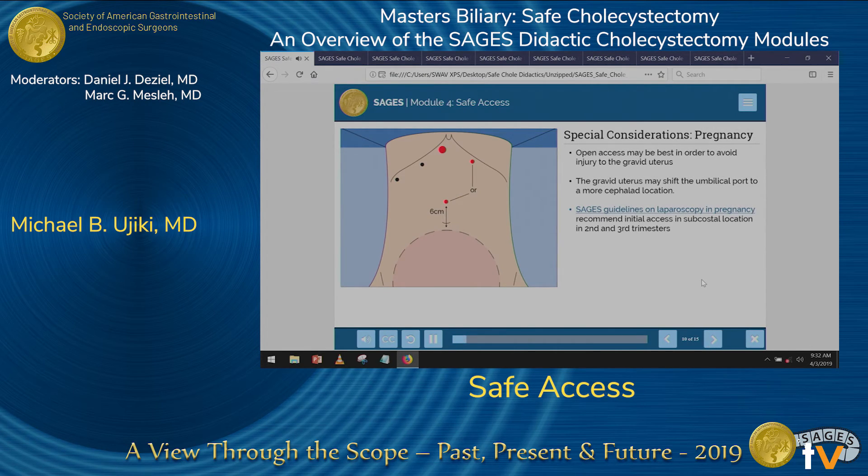Regarding pregnancy: the gravid uterus can be a problem for access. It's likely to shift your umbilical port more superiorly, and I would not recommend accessing the umbilicus or the peri-umbilical region in someone who's pregnant, especially in the second and third trimesters. One of the subcostal ports is probably your best first entry. Be careful not to insert a Veress needle into the liver, as that could result in an embolus, bleeding, or a bile leak. The SAGES guidelines on laparoscopy and pregnancy are excellent. That's all I have on access — thank you very much.